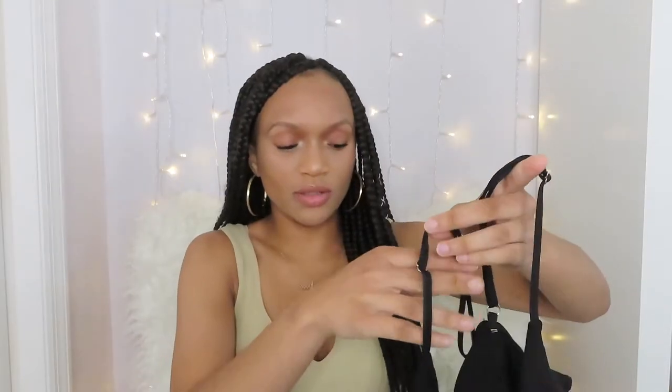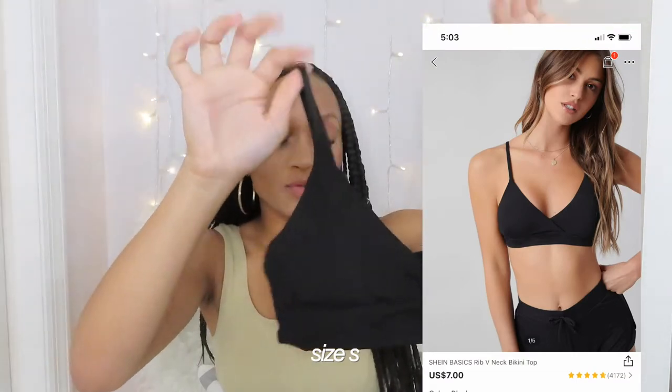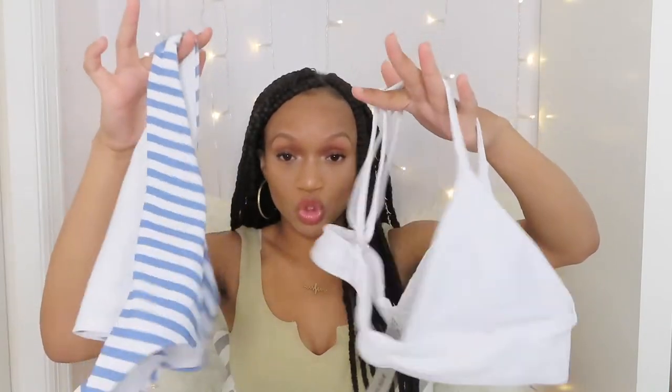The next one is just another plain bikini top with adjustable straps, which is also pretty good. The last bikini set I got is this stripe set. The white top is really, really transparent with and without the pads, so I have another white top I'll probably be wearing with these bottoms. But the bottoms fit perfectly so I'll definitely be keeping these. That is it for the bikinis — I definitely got more than I probably needed, but we got options.